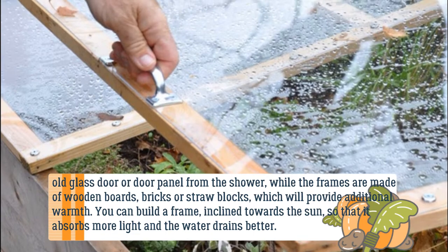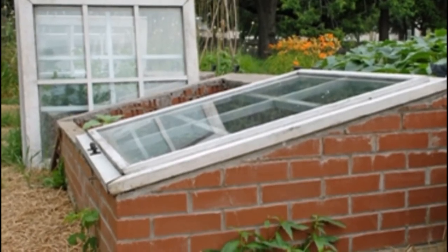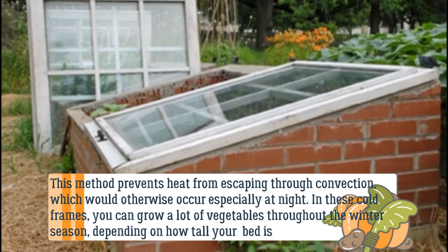The straw blocks will provide additional warmth. You can build a frame inclined towards the sun so that it absorbs more light and the water drains better. This method prevents heat from escaping through convection, which would otherwise occur especially at night.